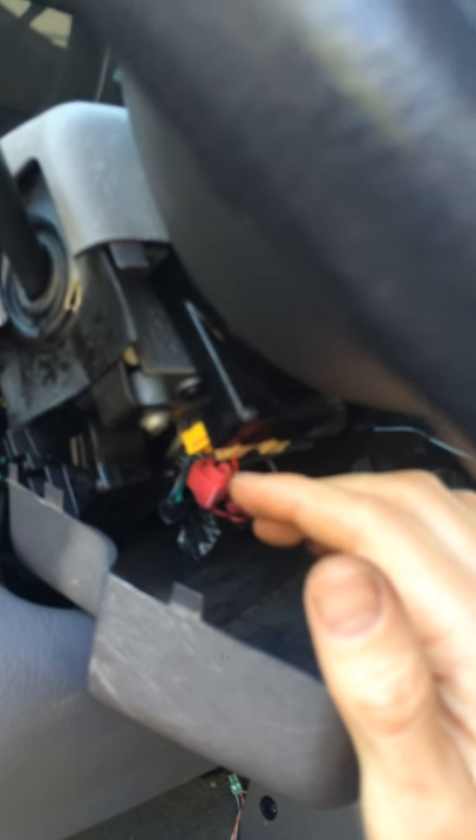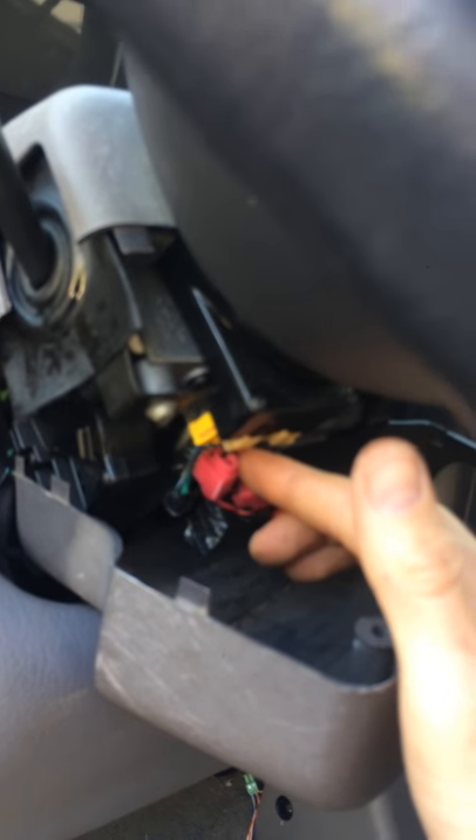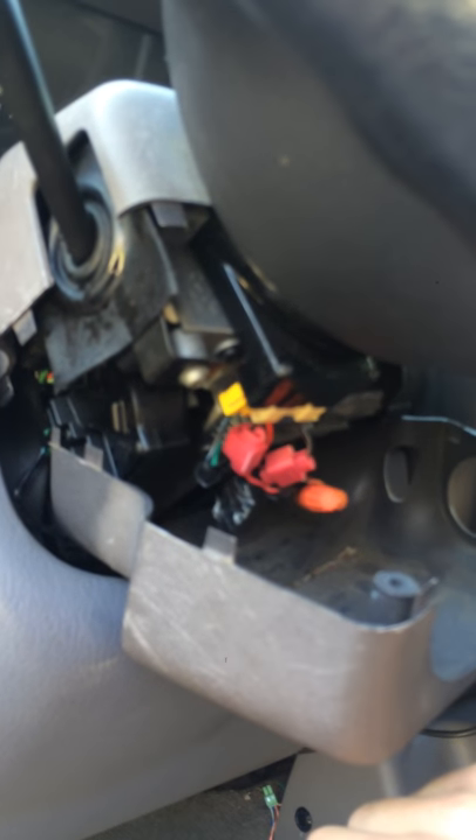So I got a voltmeter and I was testing where I can steal 12 volts — that's all I need. I need to send 12 volts to that starter. Also, let's talk about the wire that goes to the starter. This is a clutch, and by the way folks, you should only be driving manual cars — it makes a huge difference in your life.